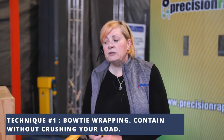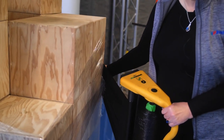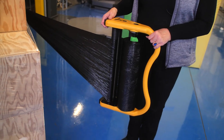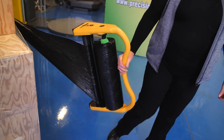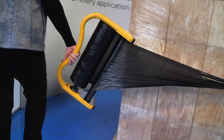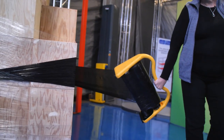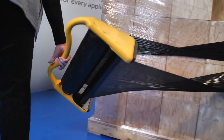The first one is a bow tie. It allows you to protect the integrity of the boxes or product that you're wrapping without crushing, with superior containment in the center of the pallet. You place your hand in the middle of the handle, coming around the corner, and as we're halfway through the pallet, we twist 180. We continue this on all four corners, twisting.